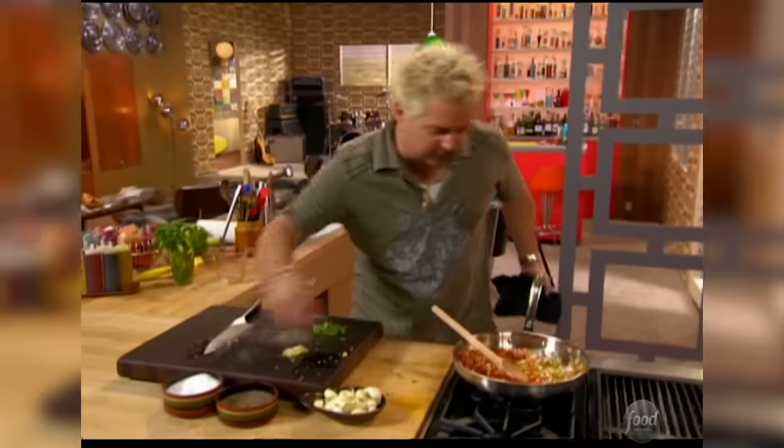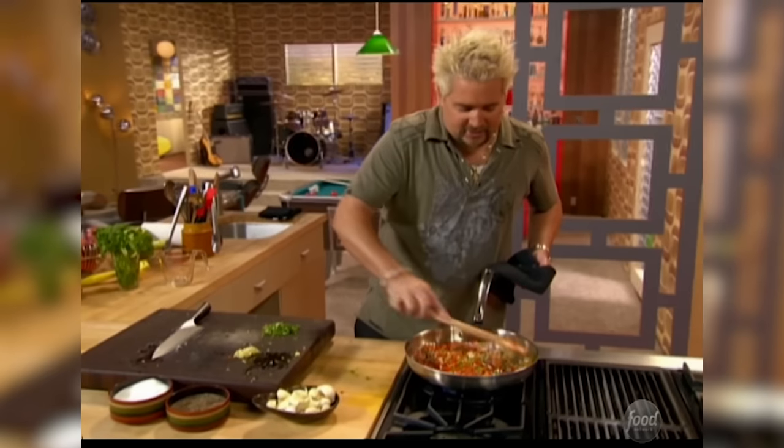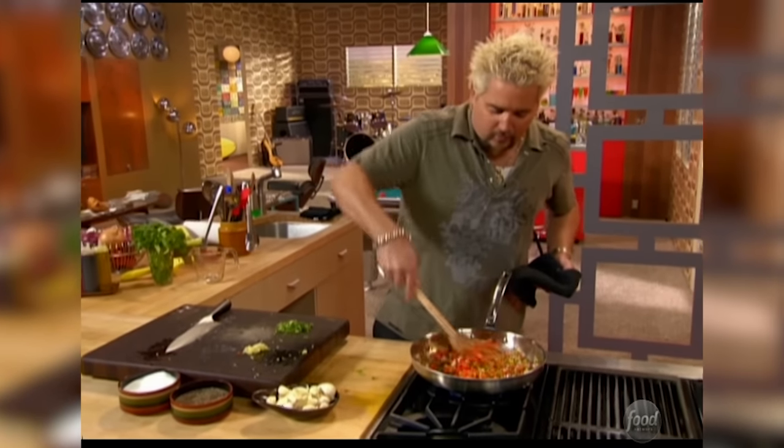Smells fantastic. Let me hit it with a little bit of kosher salt and a little cracked black pepper. We'll let this sit here and sweat out a bit and build some flavor.